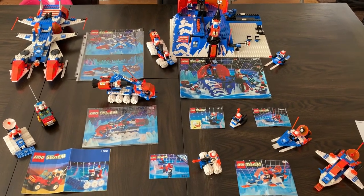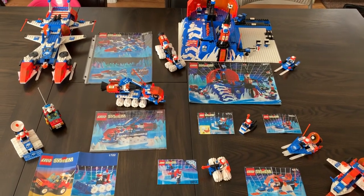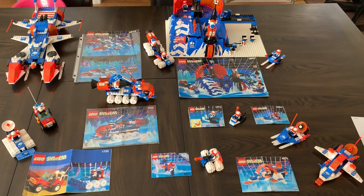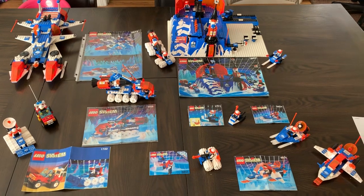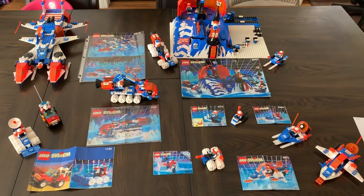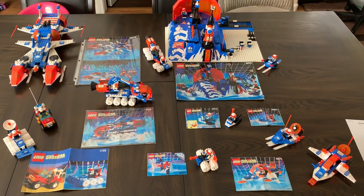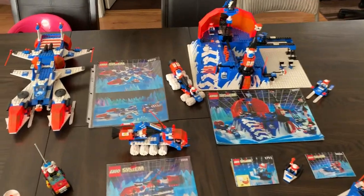Let's go ahead and go through this. I thought some of you would get a kick out of it. This is one of my favorite themes growing up, so we'll go through each of the sets. The big sets have some play features we'll go over as well. I do have a couple of other near-complete collections — if you like this kind of video I'll do those too once they're complete.